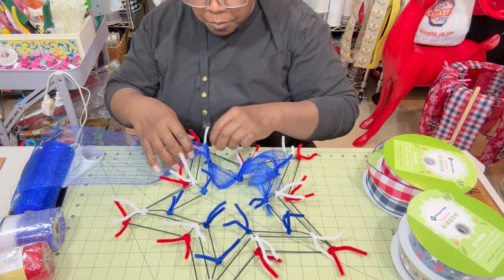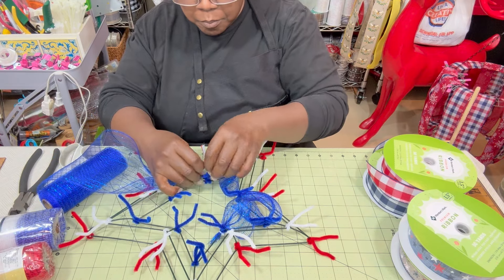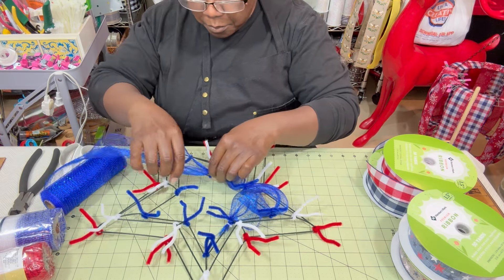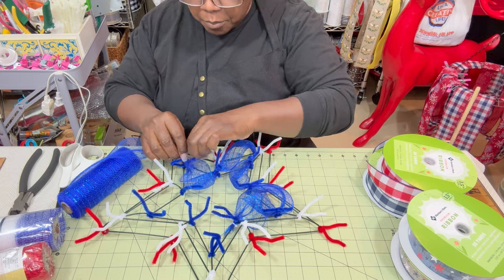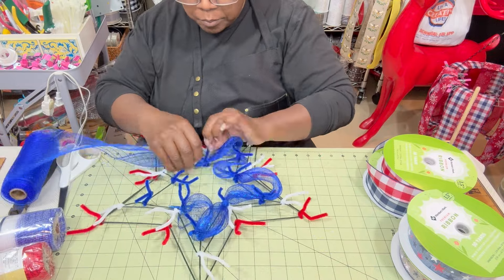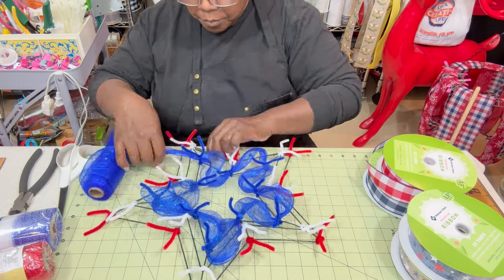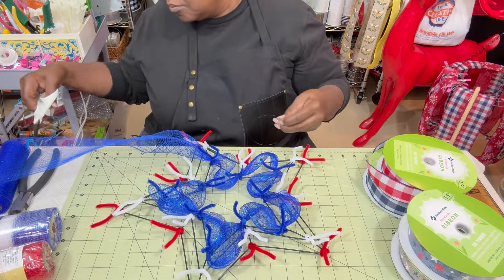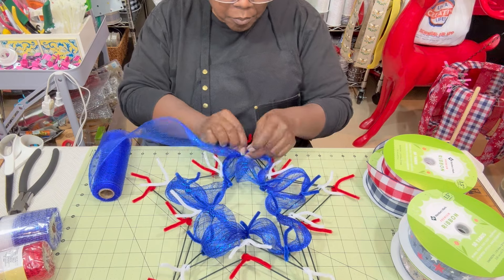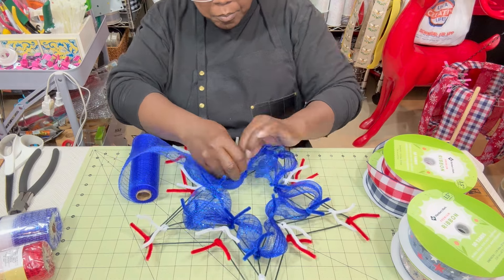I continue around the entire star. I want to point out that I have pipe cleaners not only at the points of the star but at the inside elbows too — everywhere there's an angle I added a pipe cleaner so I can add mesh. Dollar Tree mesh is shorter but six inches wide, so I tend to make things closer together so I don't end up with a huge poof that's very thin.